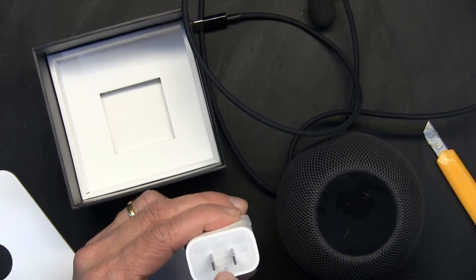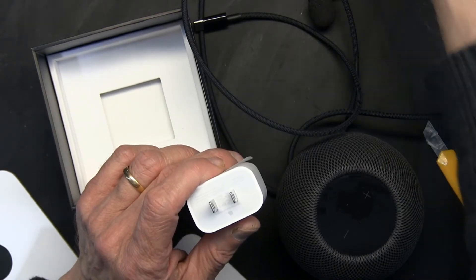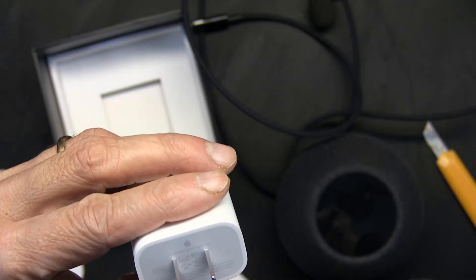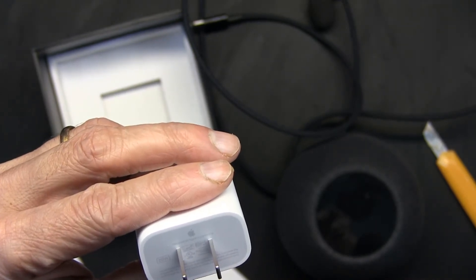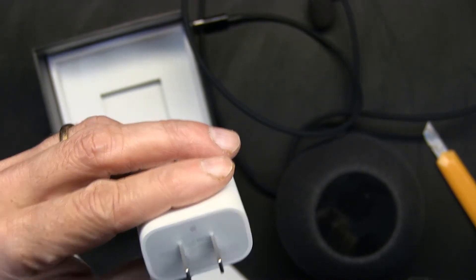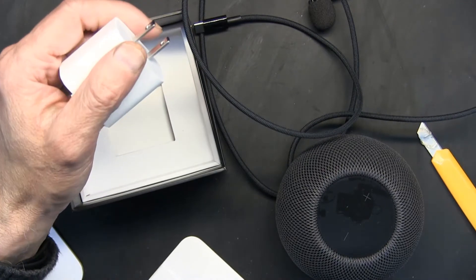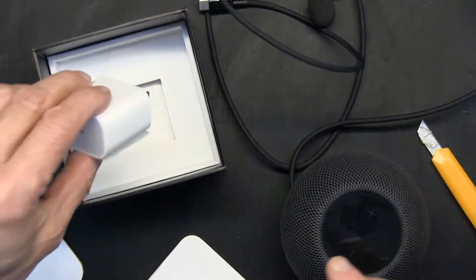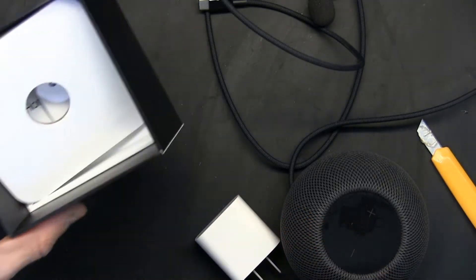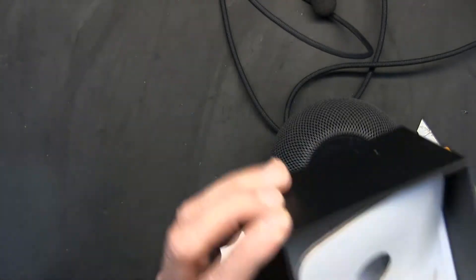Let me see how many watts this is, because that's very important — the higher the wattage, the more powerful the speaker. It reads 9.5 volts at 3 amperes, or 9 volts at 2.2 amperes. So 9.5 times 3 — it's 15 watts. This is a 15-watt speaker. Not very powerful, but it's decent for an average user.